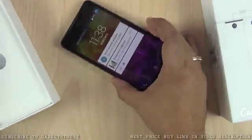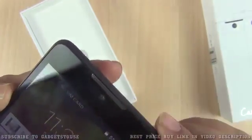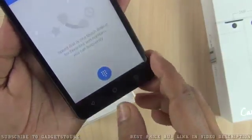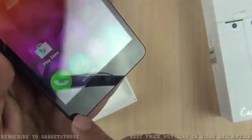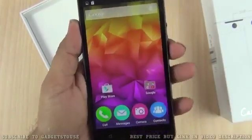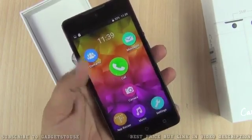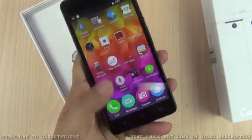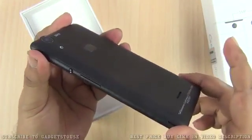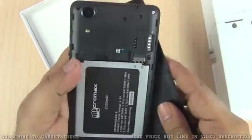We have a loudspeaker which will get blocked and muffled when you place the device flat on the table while watching a video. On the front at the top we have a nice metallic earpiece, and the front camera is in the center so you can position yourself properly while taking selfies. We have touch back buttons on the body of the phone with no backlit LED. The UI is a custom UI and there is a lot of bloatware coming pre-installed on this device.